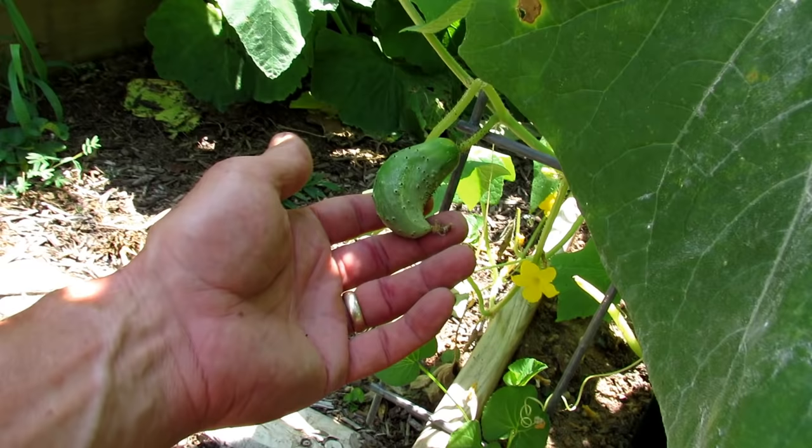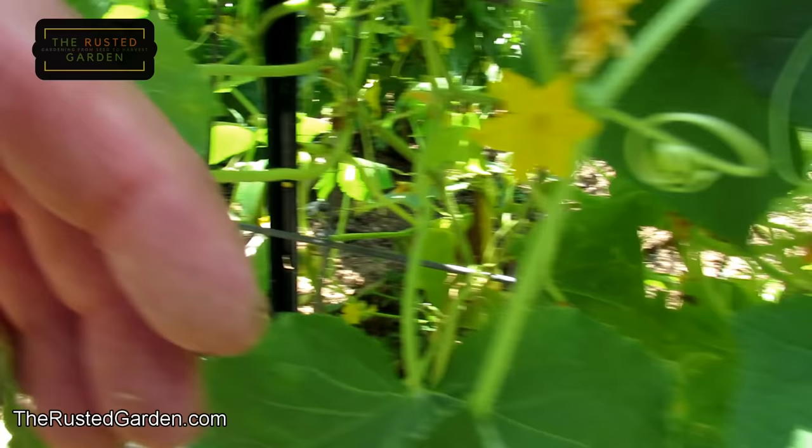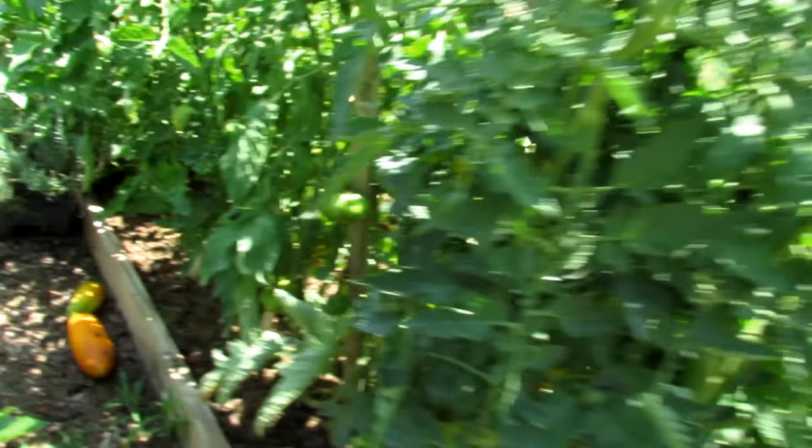Here's a pickling cucumber - that's a little bit bigger than I would want. With the heat, don't be afraid that something's necessarily wrong with your plant. They really get deformed in the heat. Pollination gets messed up. There's another one that's not looking right. Here's a couple more. All right, let's move down.